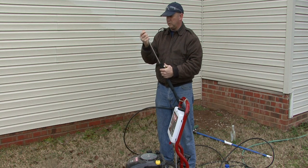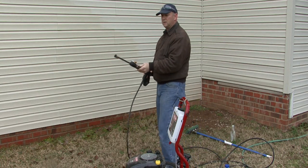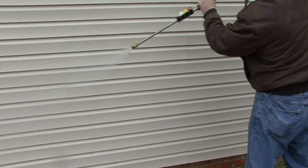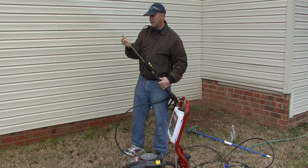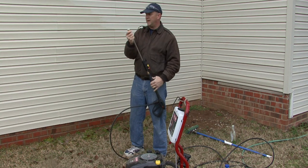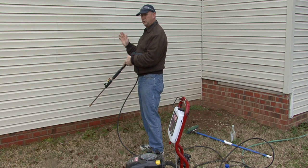We'll go ahead and put the tip in for the sudsing. Then we'll apply the sudsing and do a really thorough spraying, again working from the bottom up, scrubbing those areas. Then coming back and changing our tip out to a wider spray. One thing as you're spraying your siding — there are seams in the vinyl siding, so you don't want to spray up into the vinyl siding and you don't want to spray into the seams.